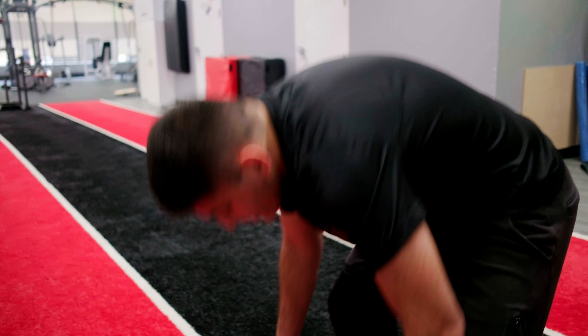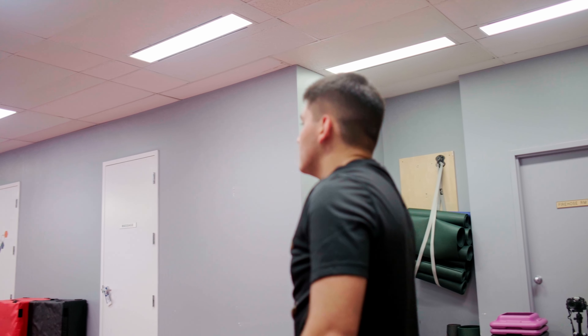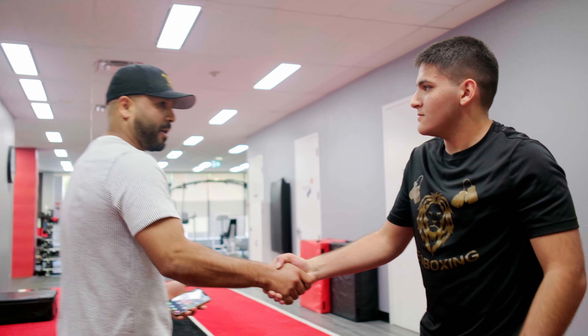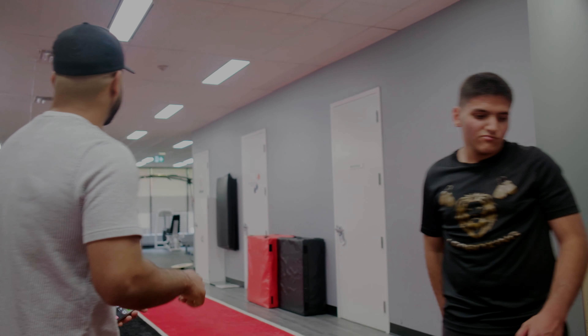Drop. Beautiful, congratulations buddy. You do that every time, okay? Beautiful. Good job. Nice. Thank you.